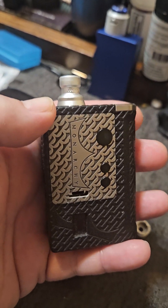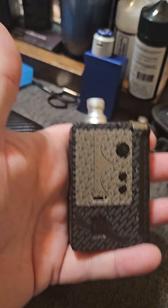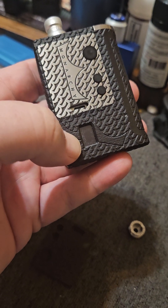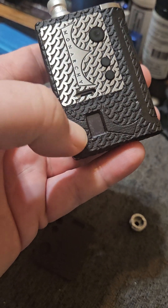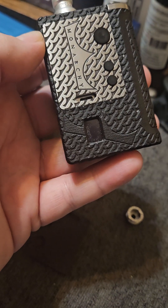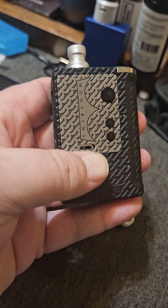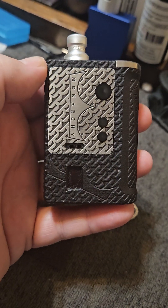It vapes just as well — I don't care what anybody says. If they were to close their eyes and I had the real one and this one, and they took a puff off each one, they wouldn't know what was what. The only difference between the authentic is that the screen is a couple millimeters bigger — barely noticeable. And if you wanted to get some authentic Monarchy add-ons like some buttons or whatever, they will all fit.